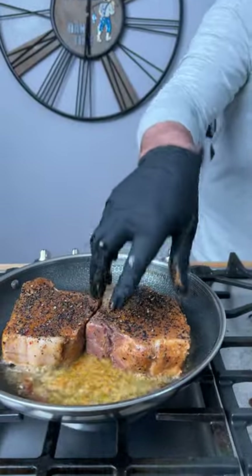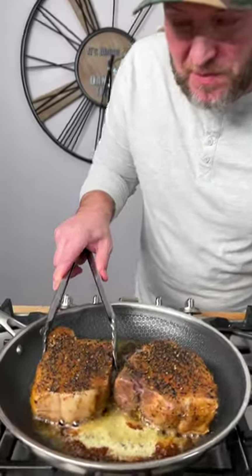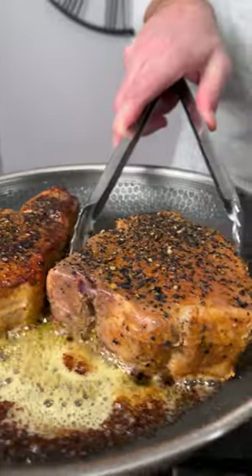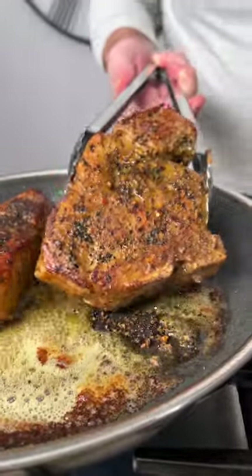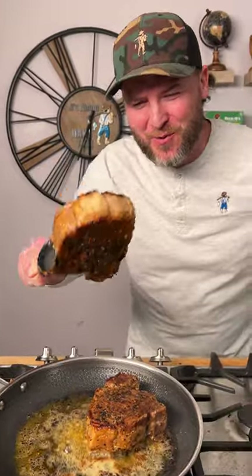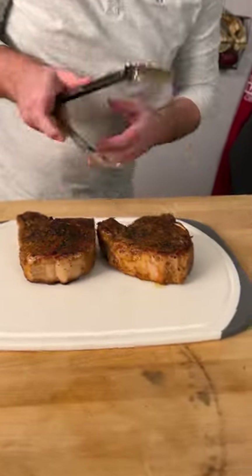Maybe that had some water in it. Now we're going to go in and seal. Let's flip them — it's been about one minute. Got some nice little crust on there. It's been another minute — look at that bad boy right there.